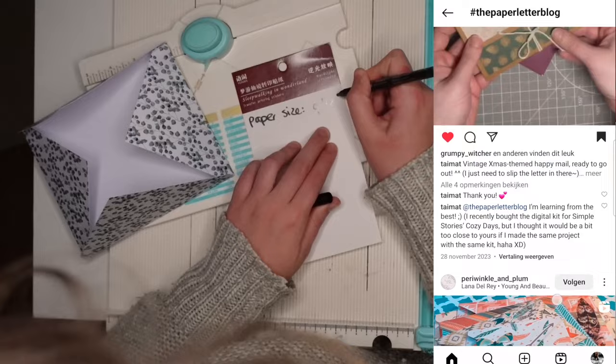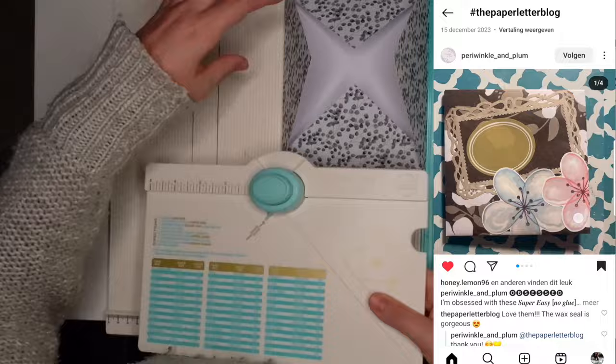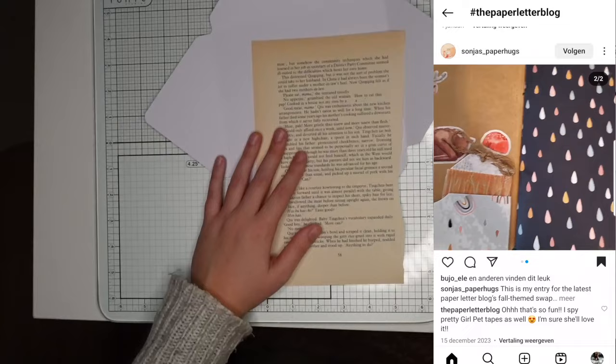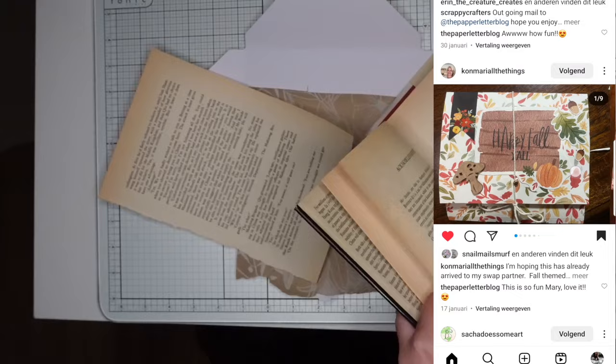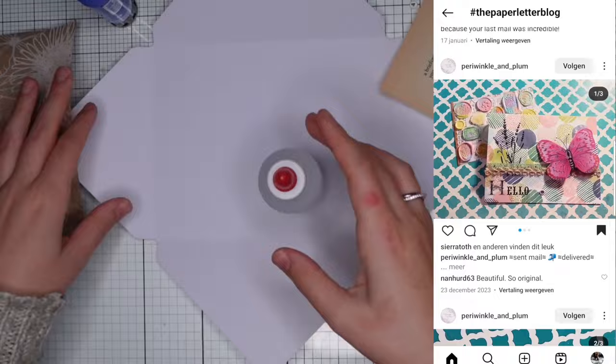What you're also seeing is my Instagram. I have saved all of the posts labeled hashtag the paper letter blog that have been posted in the last couple of weeks. If your post is not there, I'm really sorry — it's either because I missed it. The hashtag is not in chronological order anymore; only the most popular posts show up at the top, even from years ago. So please tag me as well at the paper letter blog so I can save your post, and make sure your page isn't private.